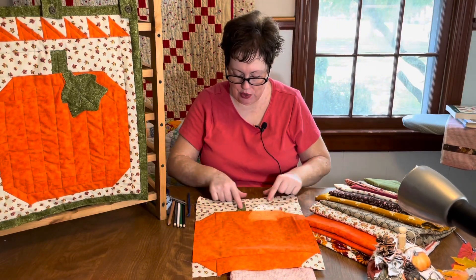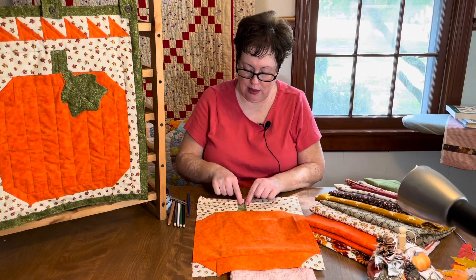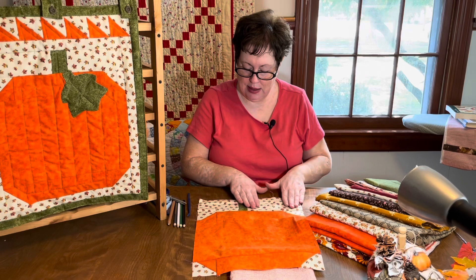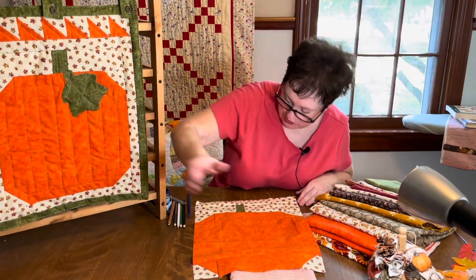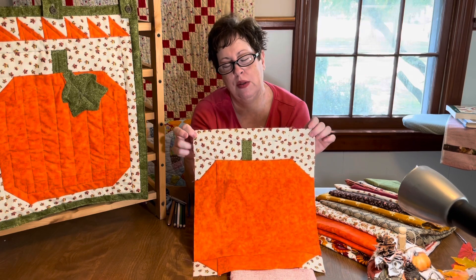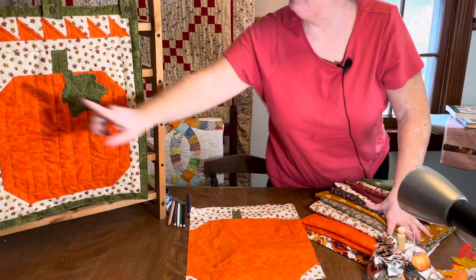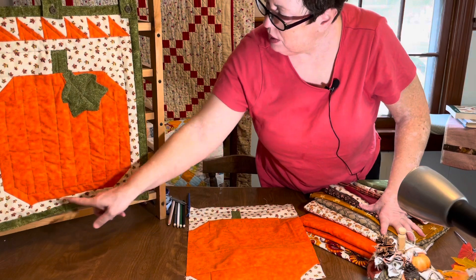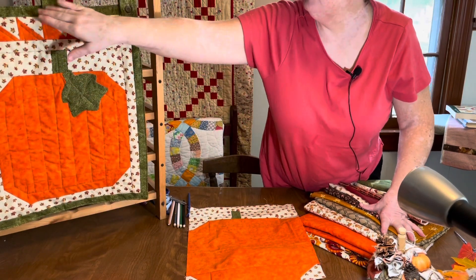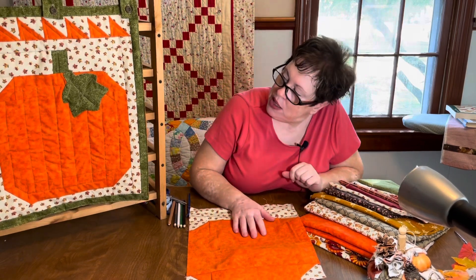Then decide how tall you want your stem to be — mine finishes at two and a half inches and is about an inch and a half wide. Take two strips the same height as the stem, sew them on each side, then position the stem where you want it — right down the middle or off to the side. I overcut the side background strips a little and just trimmed them down. I added a little border on top, then half-square triangles along the top, a one-inch border of background fabric, a one-inch green border all the way around, added hanging loops, and machine quilted it using scrap flannel as filler.